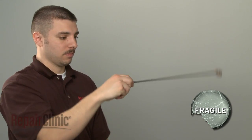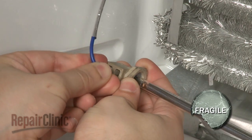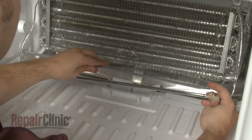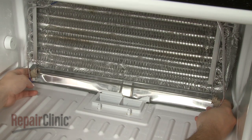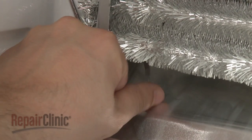You're now ready to install the new defrost heater. Connect the wires. If applicable, position the shield. And install the new heater by sliding it into the slots in the evaporator. Secure with the tabs.